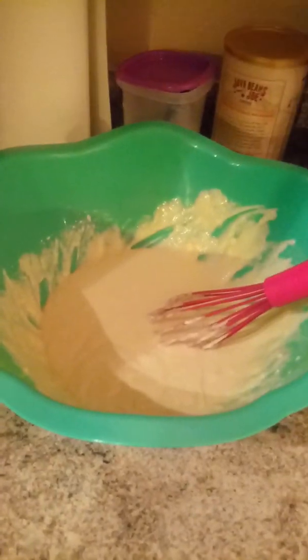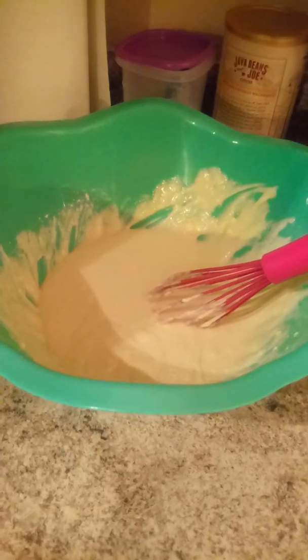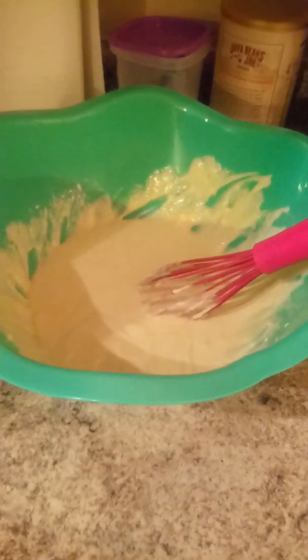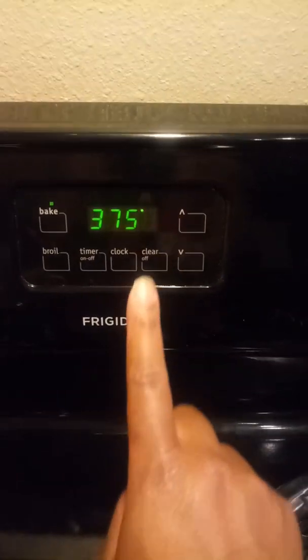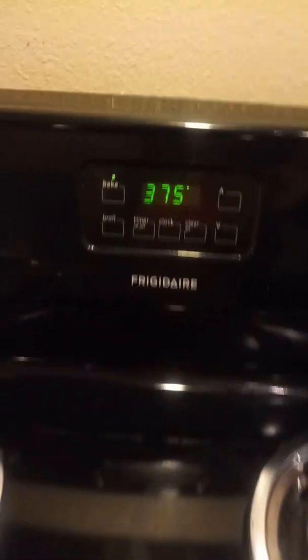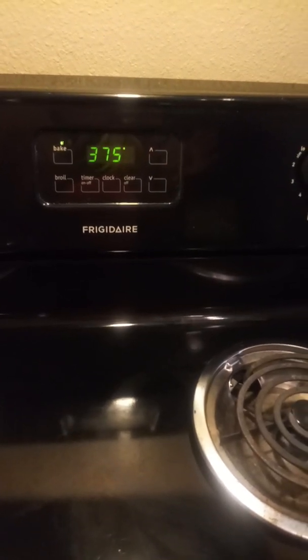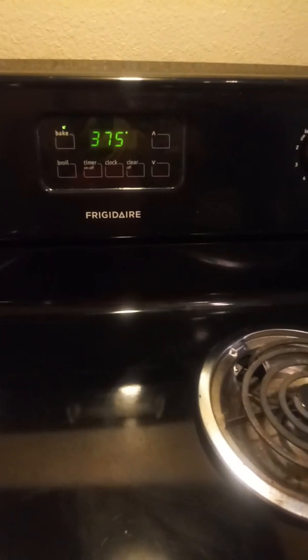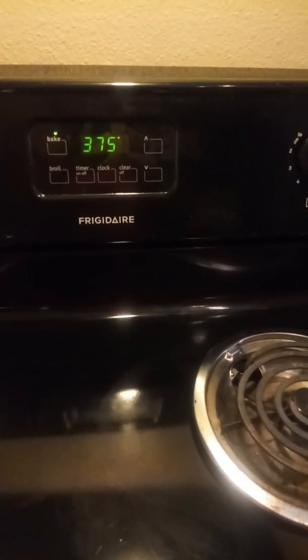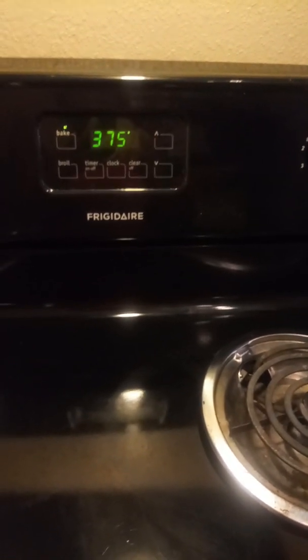I'm baking at 375 because my oven doesn't get as hot as a good oven, so I have it a little higher. If your oven works great, use 350. Bake it until it's golden brown on top. Try not to open and close the oven — you want it to cook properly so it doesn't get flat.